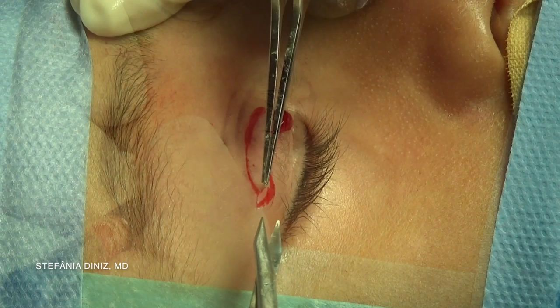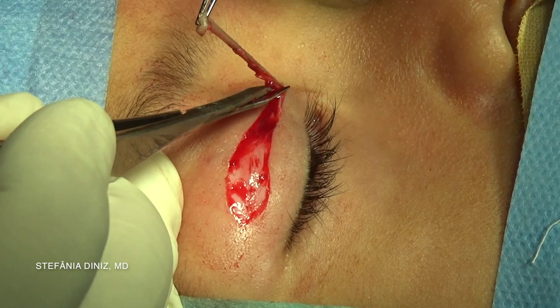A small blepharoplasty incision is made and Westcott scissors are used to excise a flap of skin and orbicularis.